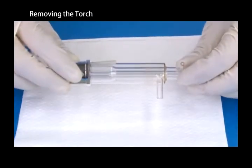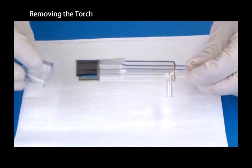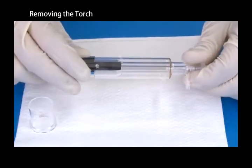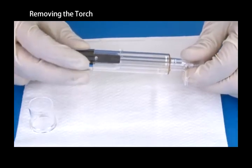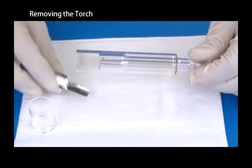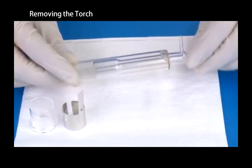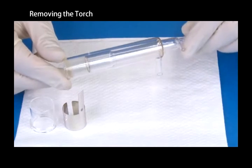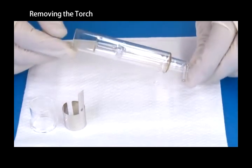Remove the bonnet and shield plate from the torch. Check the torch, bonnet and shield plate for imperfections after removal.